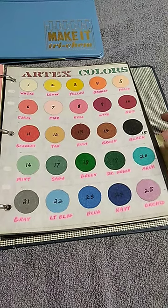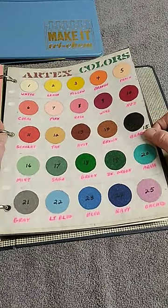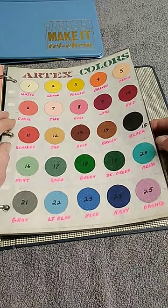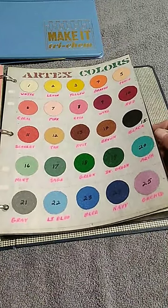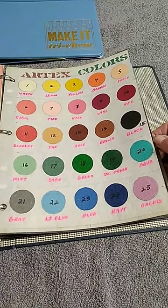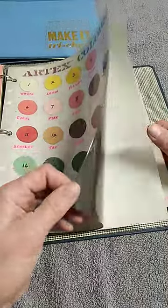Hi everyone, this is Jenny with Jen's Unique Collectibles. This is Artex Colors, but I had just done a similar one like this with Tricem Colors. You can check out my other YouTube short and see all the goodies that Tricem has — they have way more colors than Artex did back in the 60s, 70s, 80s.